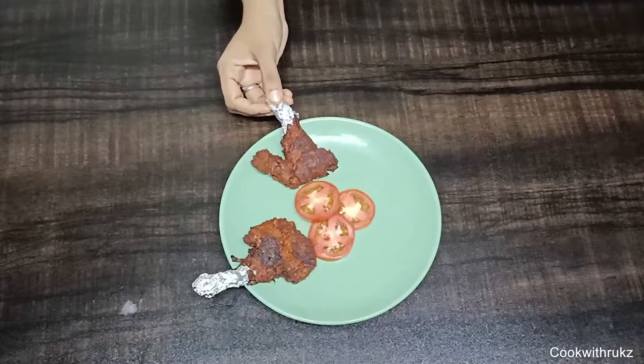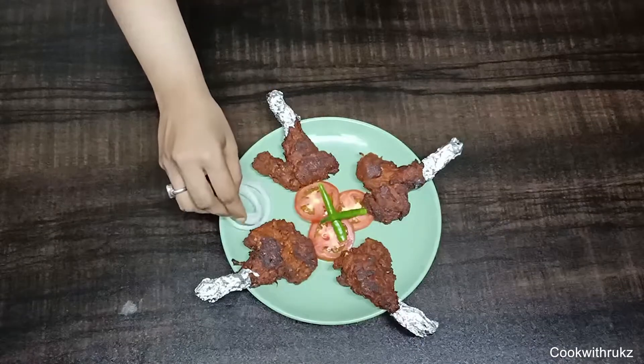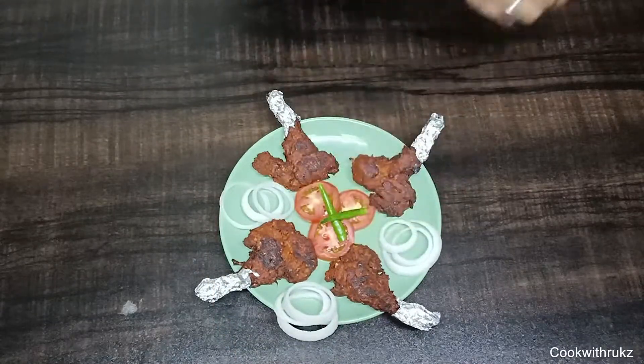I have put the chops on the bone and placed a silver foil on the bone. If you don't want to keep it, you can skip it. I have served them with chili, tomato, and onion. You can also add lemon on the side.